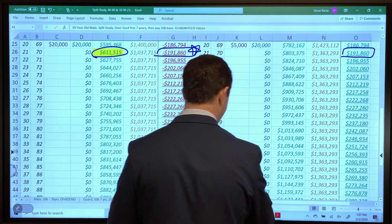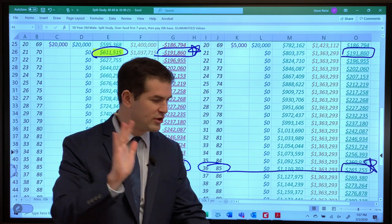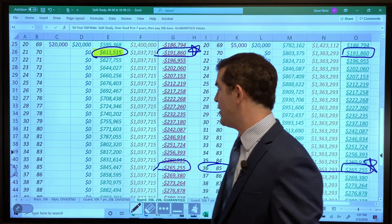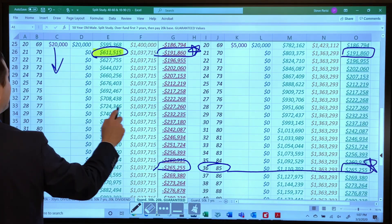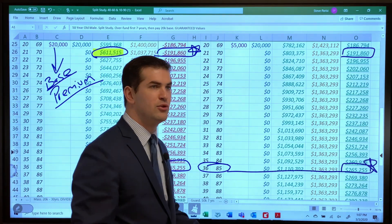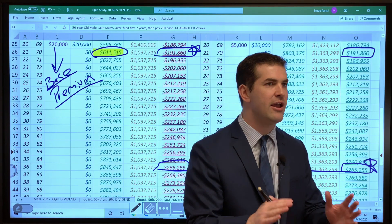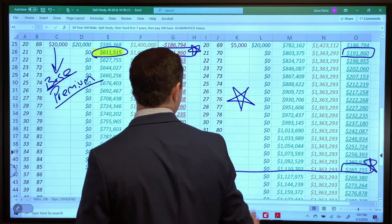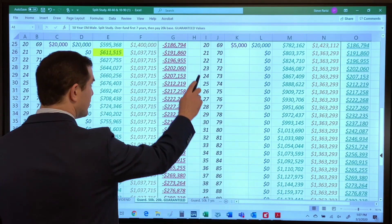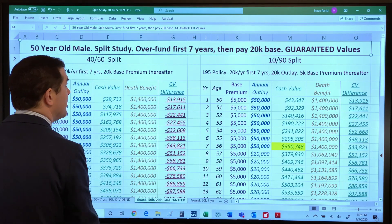When you scroll down to age 85, the 1090 has $265,000 more than the 4060 split — and this is looking at only the guarantees. If you want the worst case, most conservative scenario, just like big banks and corporations do, this is how you do it. The power supposedly in the base premium compounding is likely just from old-school illustrations. Mechanically, BOLI functions a lot like a big PUA payment. The more aggressive we can go with a PUA split, the more money we'll have upfront and long term on a guaranteed basis.